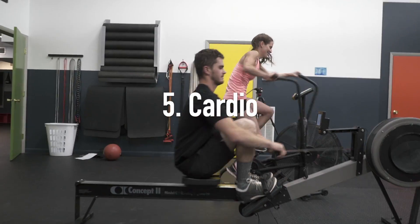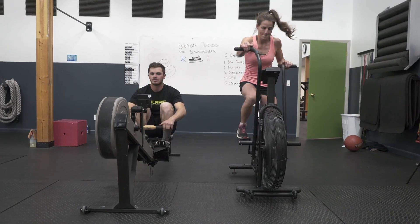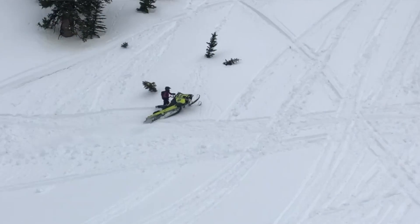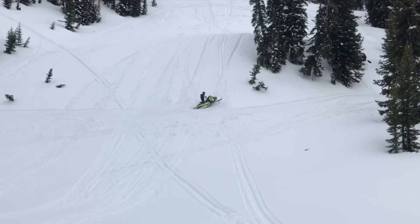For snowmobiling, you need high-intensity cardio. You need to practice how you race and exercise how you ride. Getting to that high intensity and getting your heart rate to where it is when you're stuck, or when you just pulled a side hill for two miles and you can't feel your shoulders.